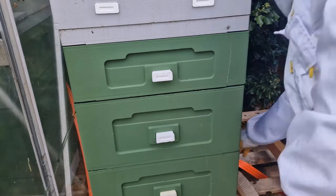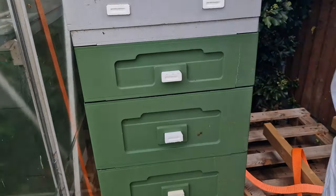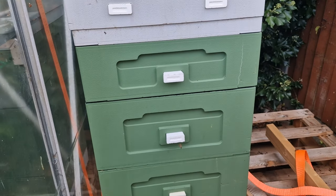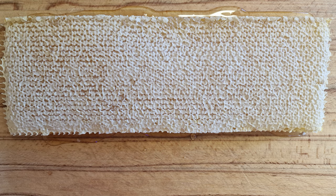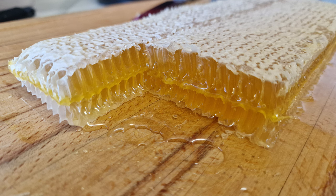From the super we included some frames which didn't have any wire supports going through them. This was so that I could experiment with producing some honey with some honeycomb inside. Here is a picture of some honeycomb, and here is the same frame with the cross section. Doesn't it look fantastic?